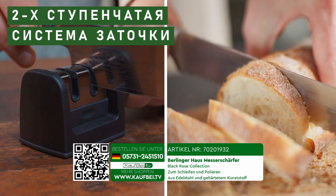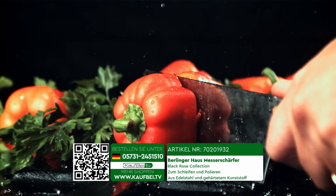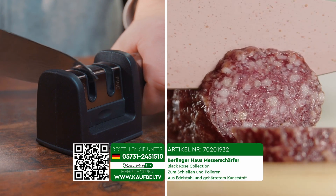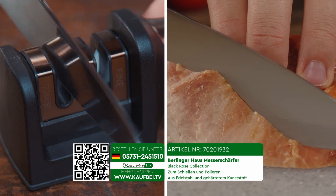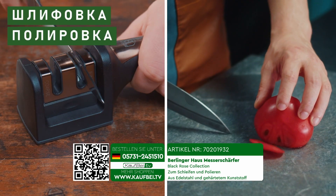So you will not only extend the service life of the old knife, but also improve its quality. The two-stage sharpening system turns your old dull knife into a perfectly sharpened one in just a few seconds — two basic actions: grinding and polishing, and finished.